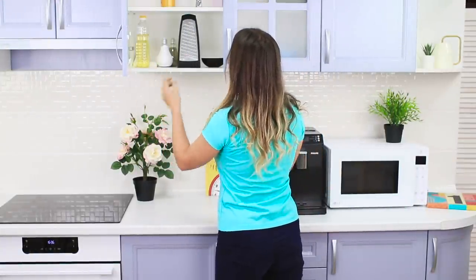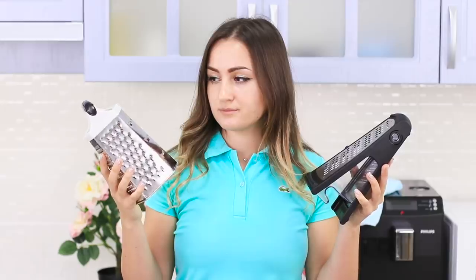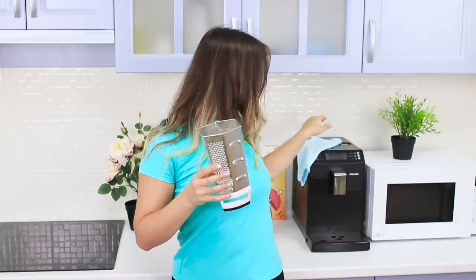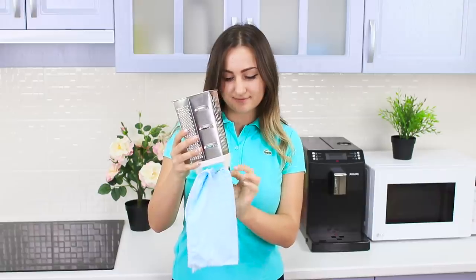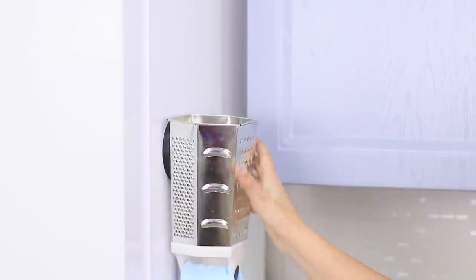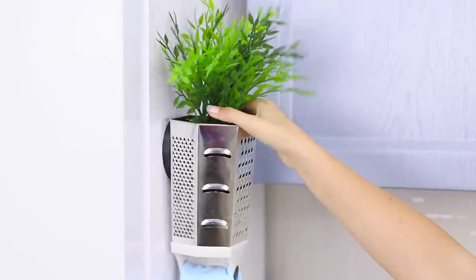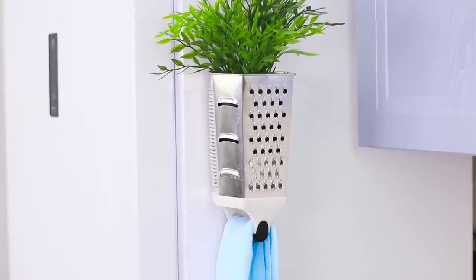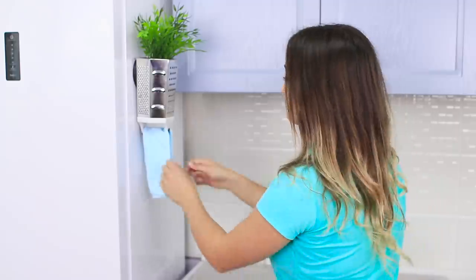What is this? Your grandmother's grater? Where did you even get it? You have a new one, and it's way easier to use! But don't just get rid of the old one! Look, its handle is perfect for small kitchen towels! Attach it to the wall with a magnet! Great! And the towel rack can also become a flower bed!